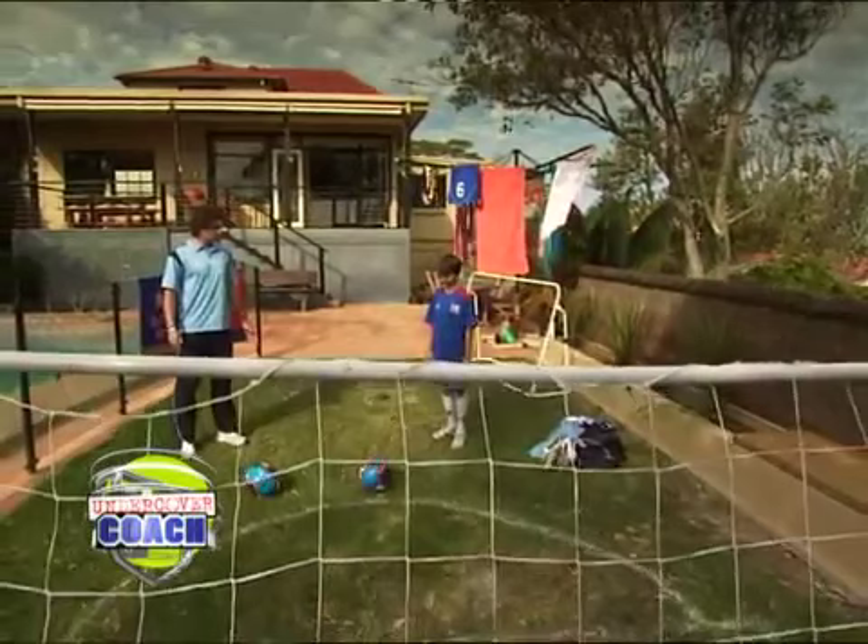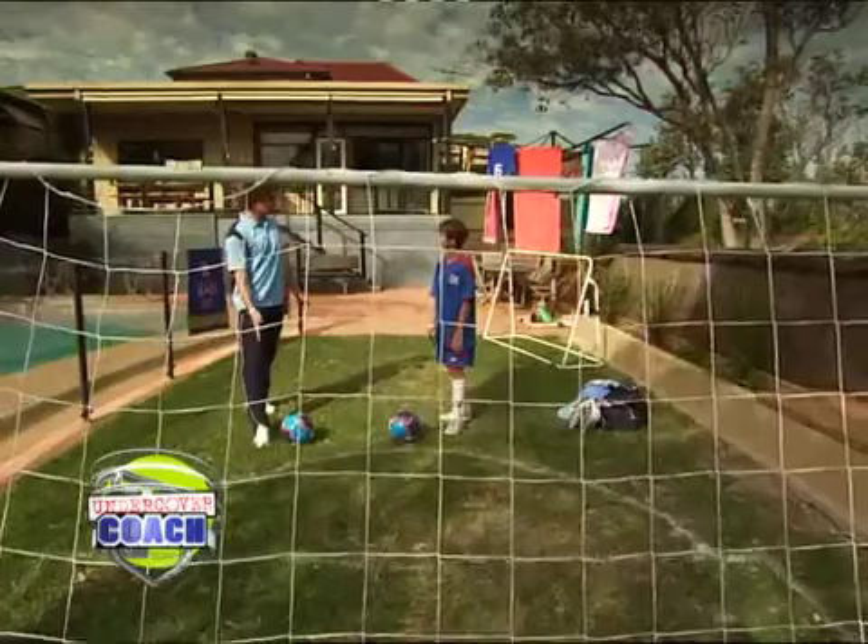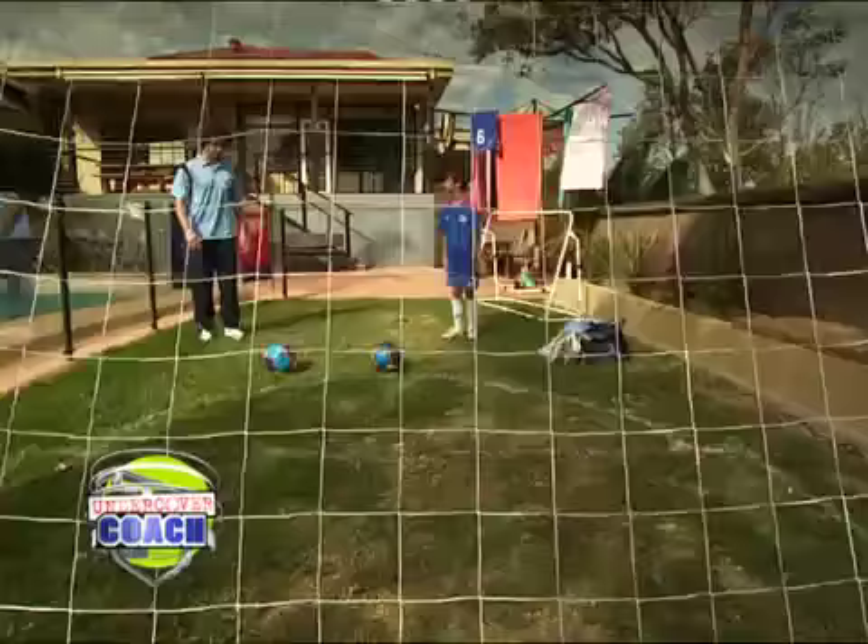We come in from a little bit of an angle. As we're approaching the ball, our non-kicking foot will be placed beside, toes pointing in the direction where we want the ball to go. We have a nice backswing. As we come down, we want to hit the ball through the laces of our boots and then a bit of a follow-through.